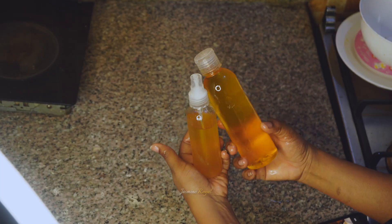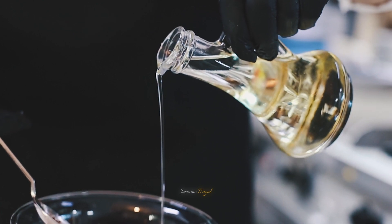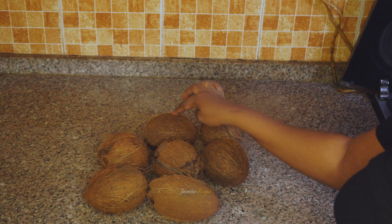Hey guys, today I'm going to show you how I made this coconut oil at home. Coconut oil is part of my haircare routine, so I like it to be 100% pure. The only way to guarantee it is by making it myself.